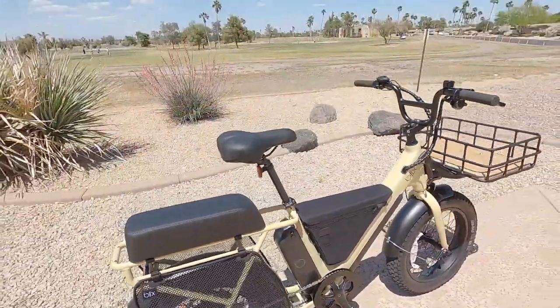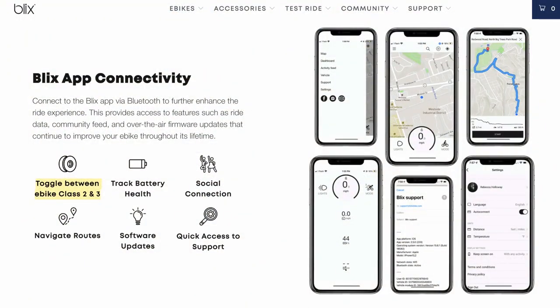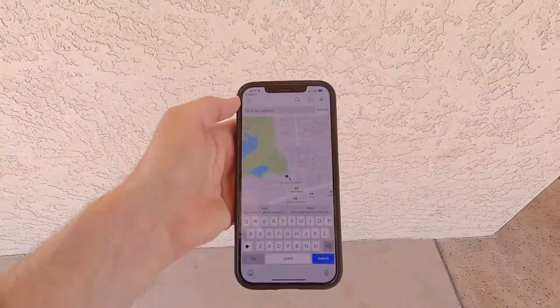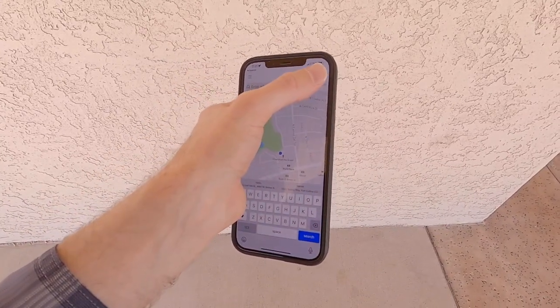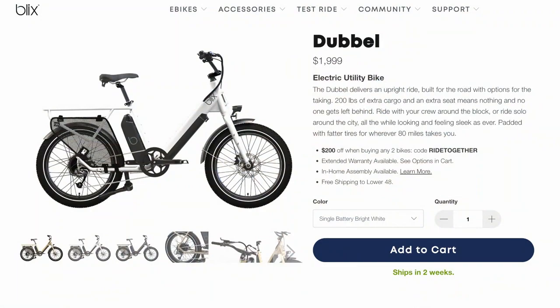A very unique point: the Blix Double is technically Class 2 by default — it has pedal assist and a trigger throttle. But you can use the app to raise it to Class 3, which is 28 miles per hour pedal assist. Their app is really cool — it has mapping capability, bike locking, assist level changes, and software updates. It connects via Bluetooth and is nicely done, especially on a more affordable bike.